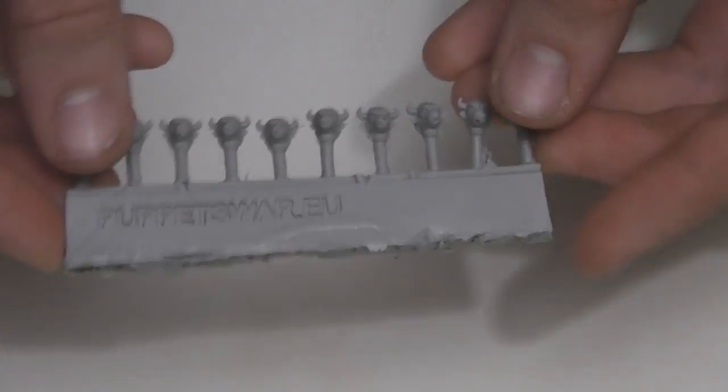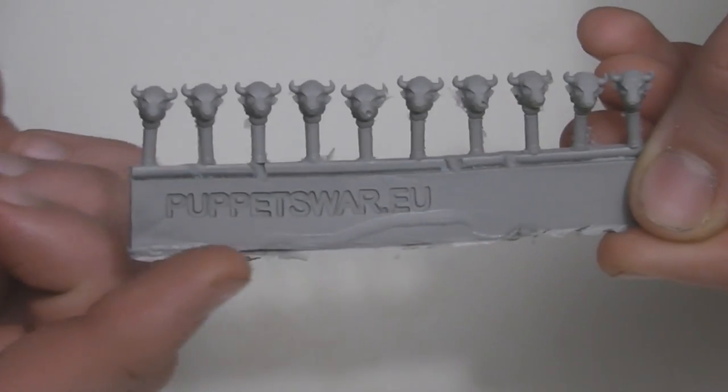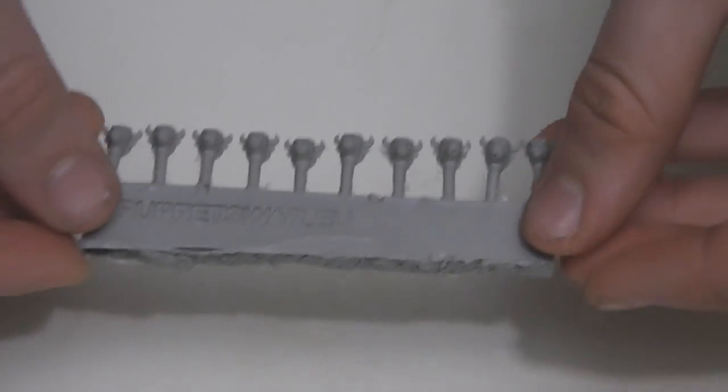Righty-o, this is my product review of the Apis headset from Puppets War. Hoped you like it.